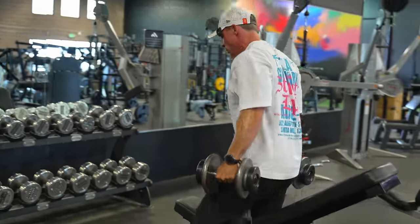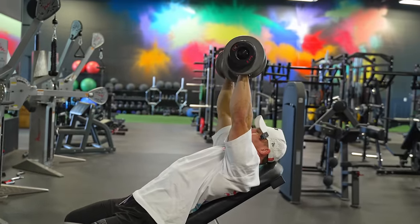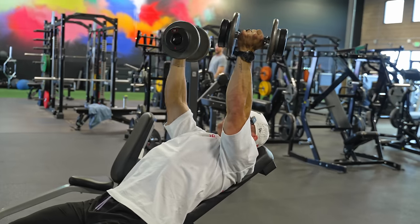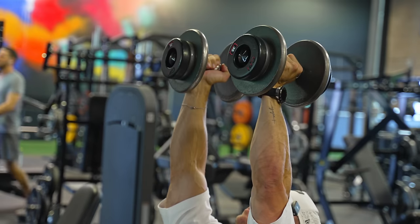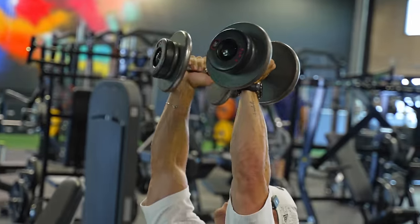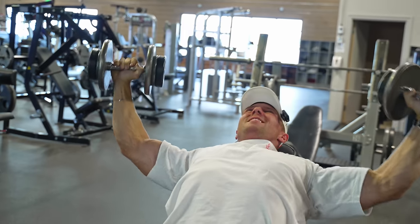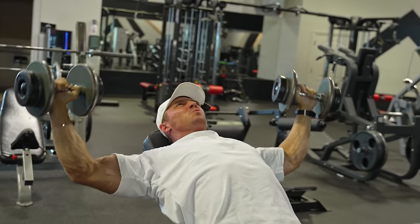Third and final chest exercise: incline rotating dumbbell fly. Set up on a bench like a normal fly, but we're coming down to the bottom with a rotating, supinated grip and then coming back up. I like to make it one continuous movement — come up into a neutral grip, then pronated down to the bottom, supinate, and come back to neutral. Or if you just want to: come down nice and wide, supinate, go back and then up — that works as well.